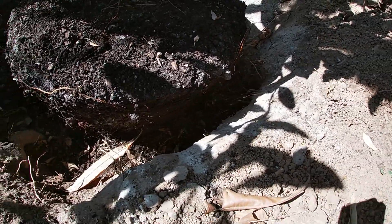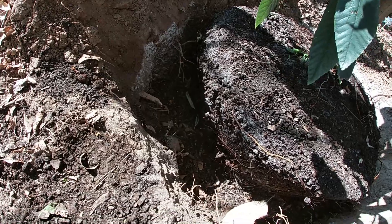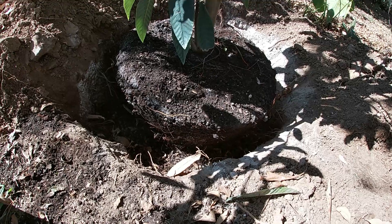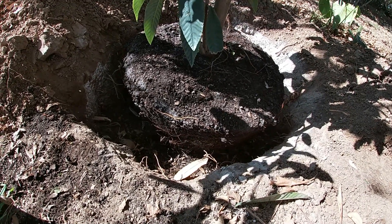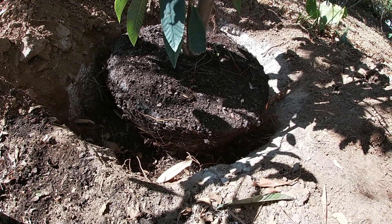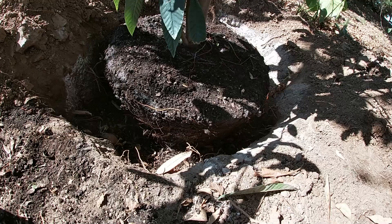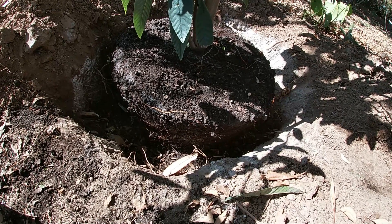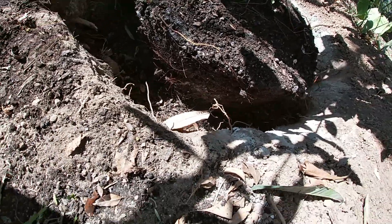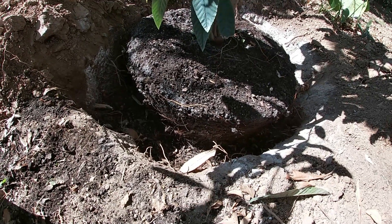Even though the soil may seem moist to the touch, especially when it's extremely hot here in Arizona, it may not be wet enough for those roots to actually drink up the water. So when watering loquats, you want to keep them a little wetter than other plants. If you don't, it's gonna be extremely easy to actually kill them. Keep things on the wetter side, especially the first summer, because if you forget one afternoon they can die very easily.